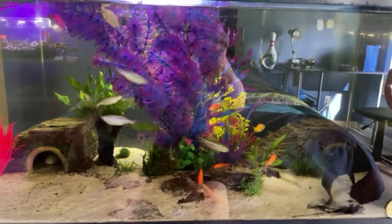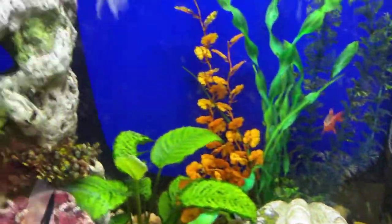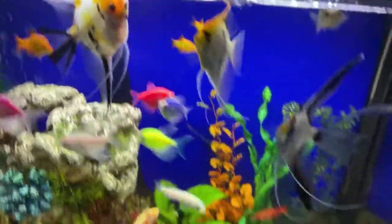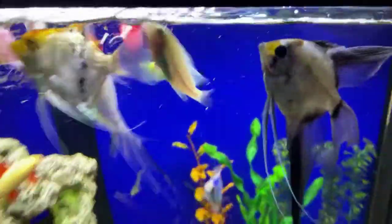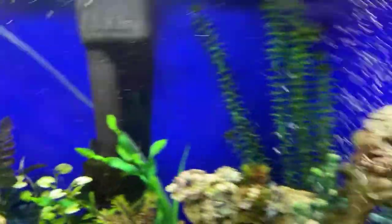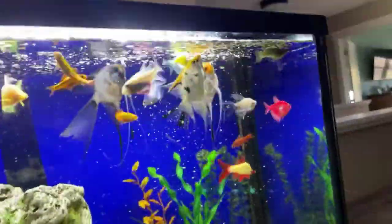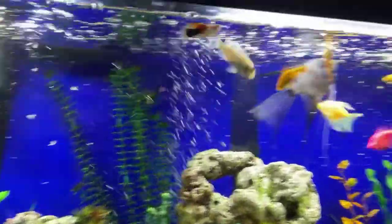We're just going to feed the 55, and I'll show you the cricket enclosure after. At the 55, nothing's really changed. I guess I haven't updated you on this guy after we got him, but he has been very active and he's a really aggressive eater. You can see he just goes all around the tank once the food gets down to mid-level — probably the most aggressive eater in the tank. There are all the fish.